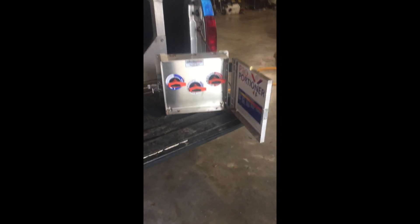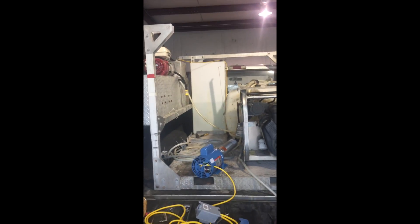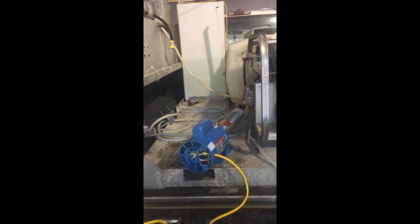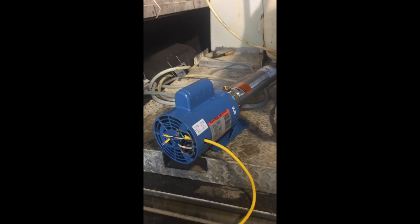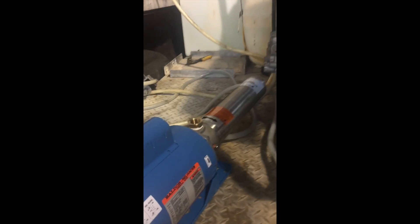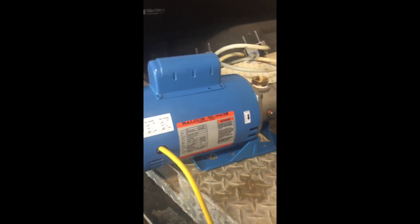Hey guys, Ray Spray Wash Tallahassee doing another Proportioner install on my Water Dragon. One of the questions I hear a lot about is the wiring of these booster pumps. We're using a Goulds here — this is the 5GBS10 model, which is a one-horse booster.